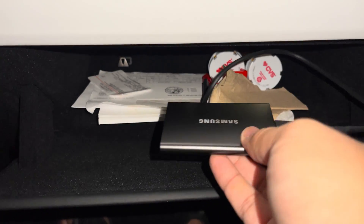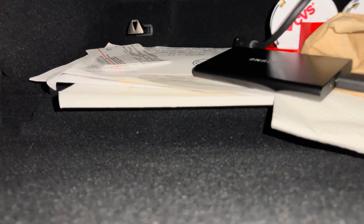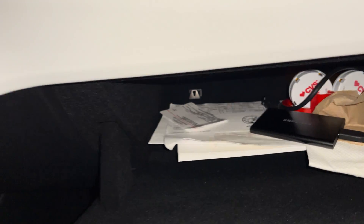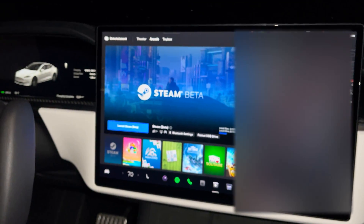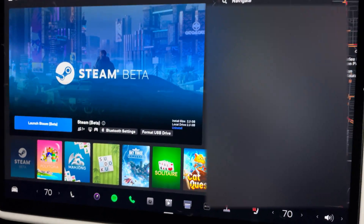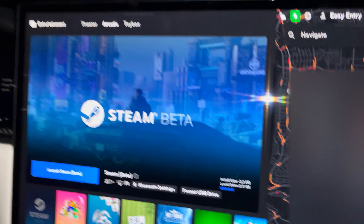This one is two terabyte, and I already have that one formatted for Steam. So I went ahead and plugged in the 128 gigabyte USB flash drive that comes with the Tesla, just so you guys can get a view of how it would be when you first plug in your brand new SSD or whatever storage you end up using.